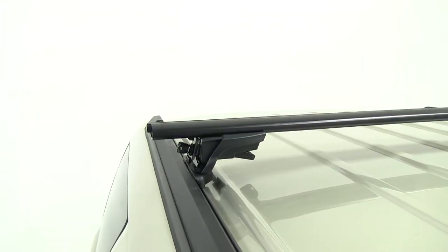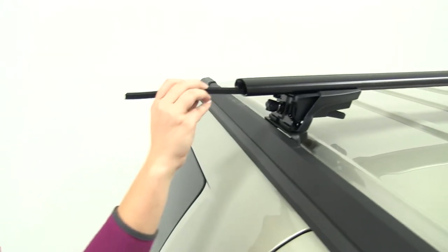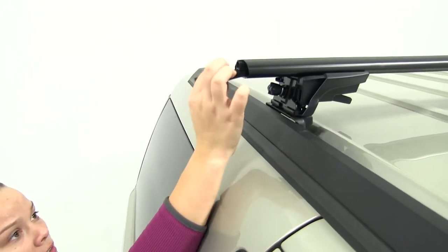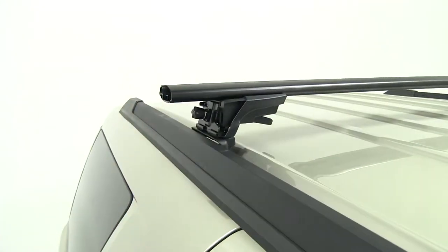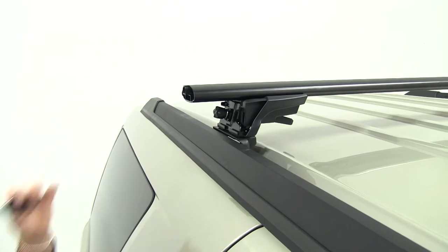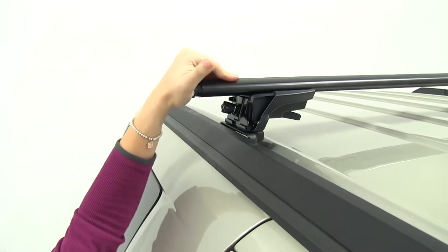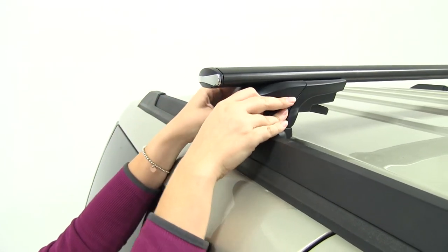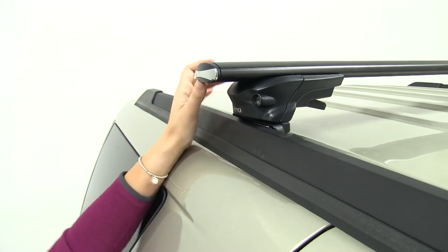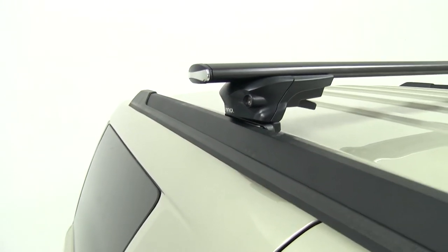With both sides completely tightened down, now is the time to take your foam piece and insert it into the channel, then cut off the excess. Once your foam pieces are installed and cut, take your crossbar end cap and secure it in place. Then take your foot pack end cap, place it on, and lock it into place — that's going to help prevent theft and tampering of your crossbars.